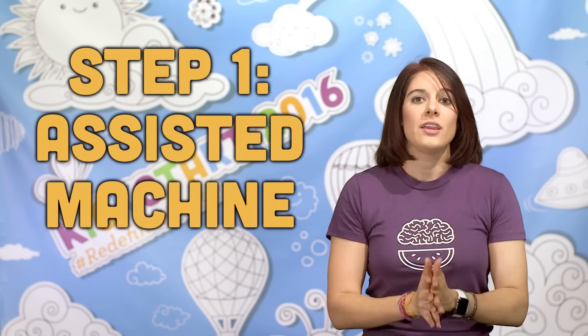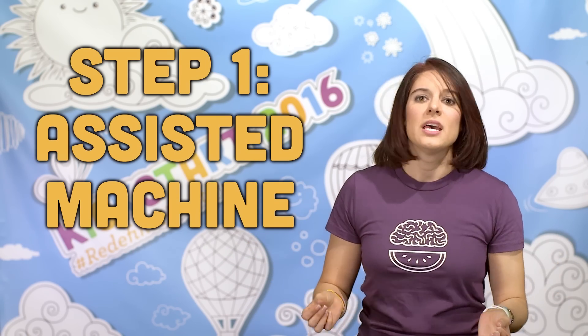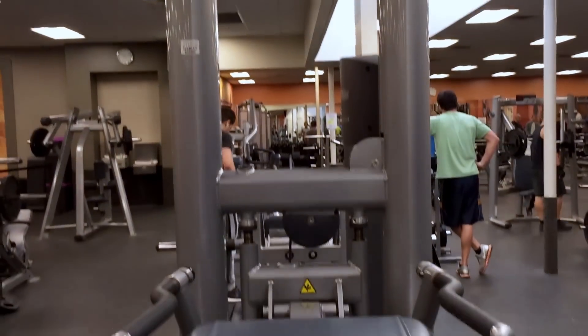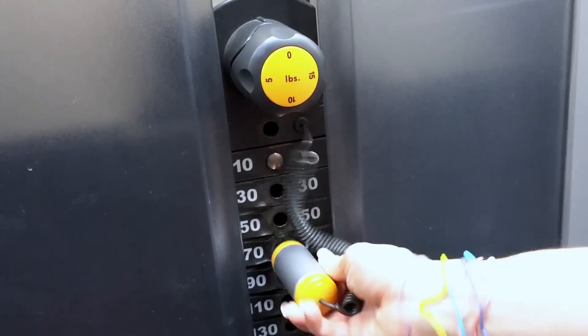Pull-ups suck — they're hard. I would rather do heavy lat pull-downs any day, even though I can do ten of them. Still, I dread back day because I know I'm going to have to do them. If you can't do a pull-up on your own, start with assisted pull-ups. The assisted machine is a great place to start. Set the weight as low as you can — this is one exercise where higher weight is actually easier because it uses counterbalance weights. Try about 20 pounds less than your own body weight to start.